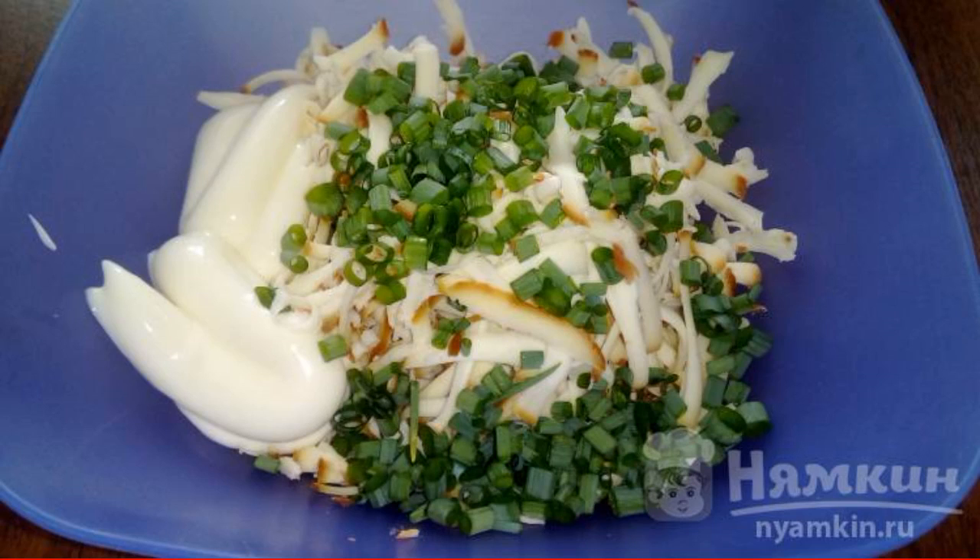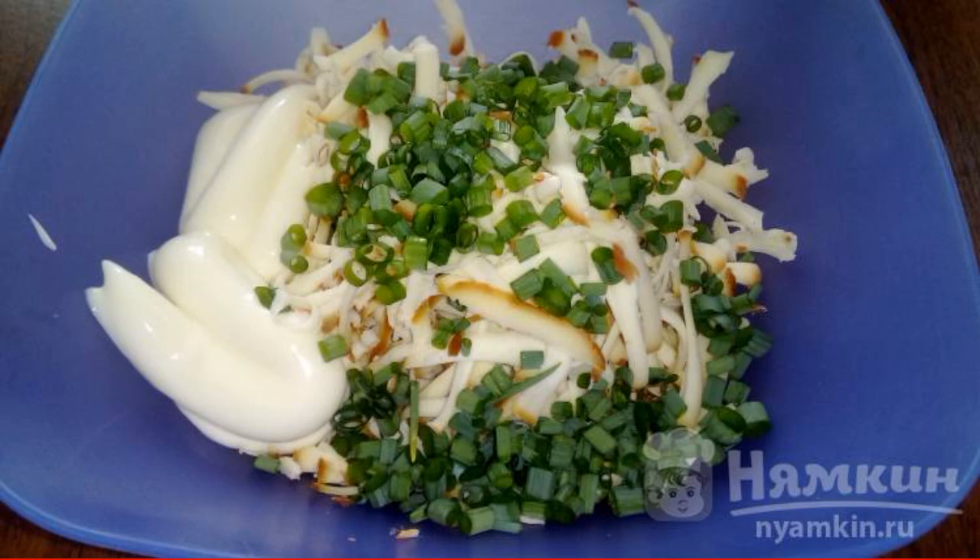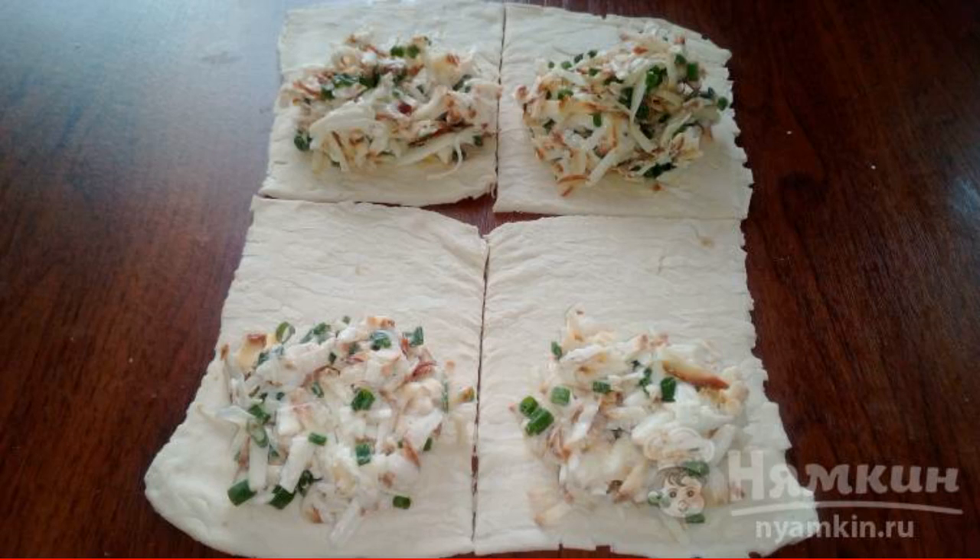Grate the cheese, add finely chopped onion and mayonnaise. Mix everything well. Roll out the dough a little. Cut into pieces and spread the filling. Make envelopes.